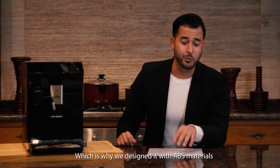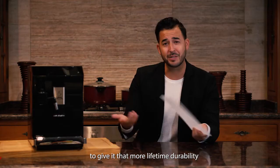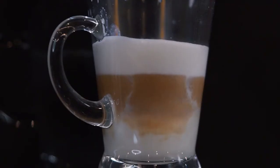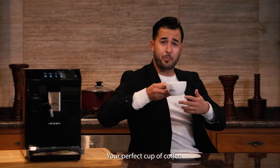The Barista Bot cares about the environment just as much as it cares about you, which is why it's designed with ABS material to give it greater lifetime durability — saving one turtle at a time. Now you have a bottle of coffee on the go. The only machine that has it all: Barista Bot — your perfect cup of coffee.